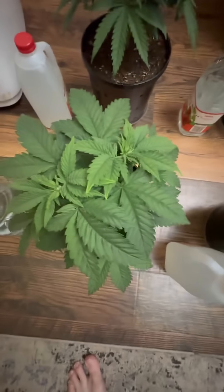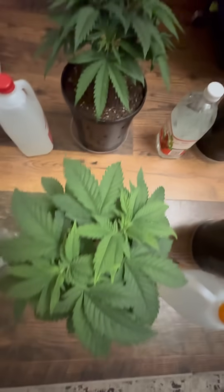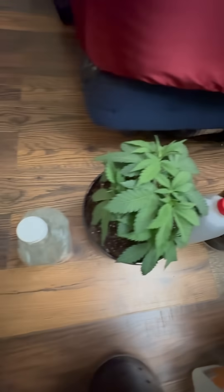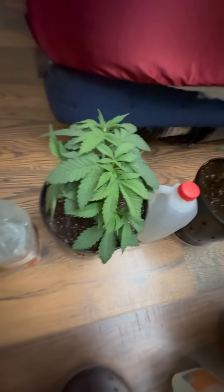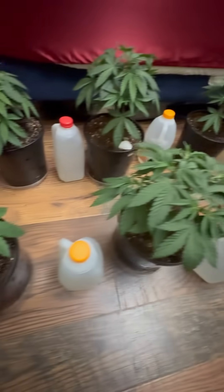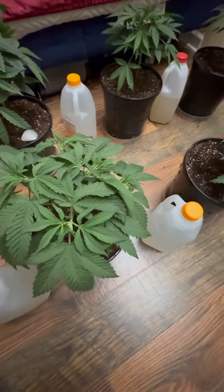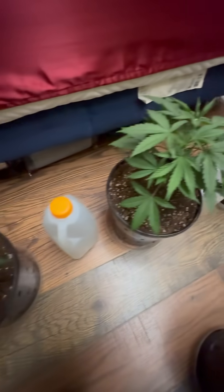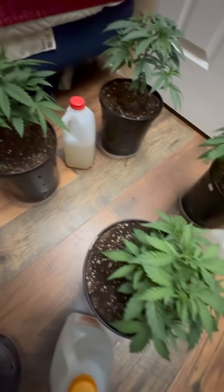They're very healthy. The higher light intensity is definitely pushing the nodes closer together, which should be nice. Normally I have it a little lighter right now and they start to stretch more. When I first started I used to do it like this, but we're testing this out this time.